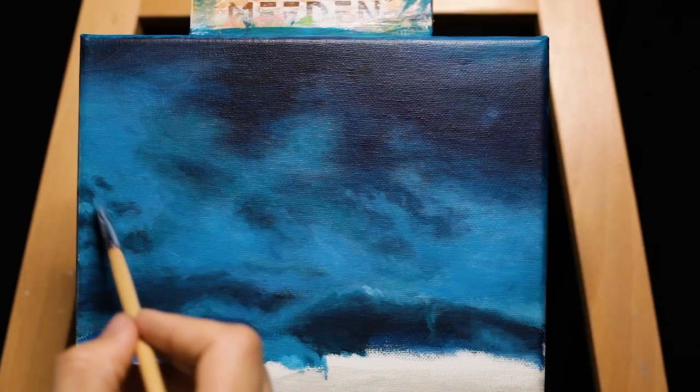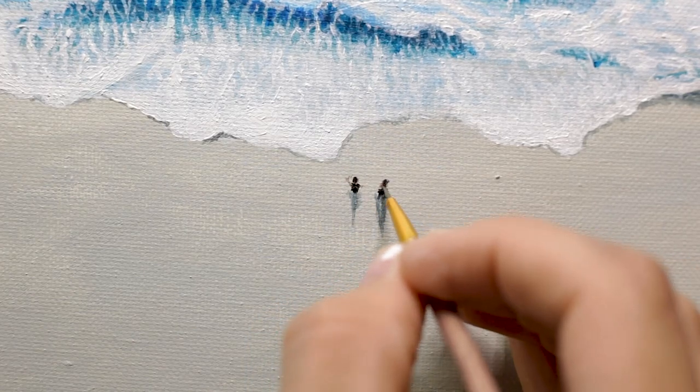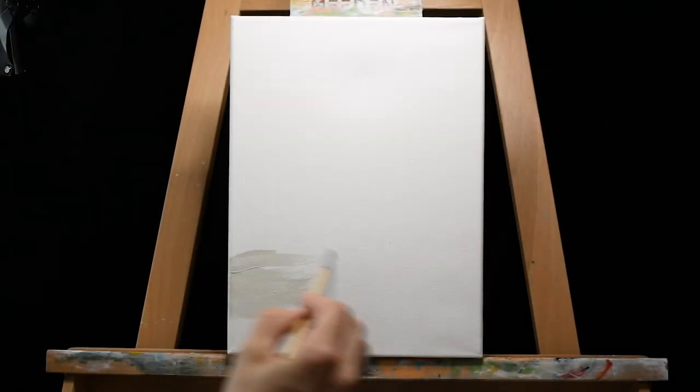That's not the beginning. What? That's not the beginning. It is the beginning. I put a little bit of a... Look. Teasers. Yeah, you gotta put the teaser in. You gotta show them what they're doing before you start the video.